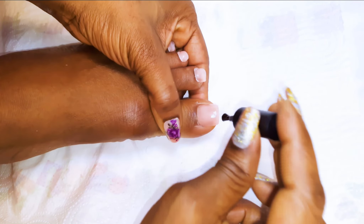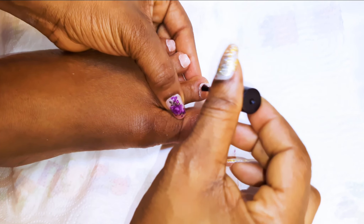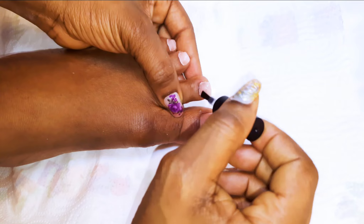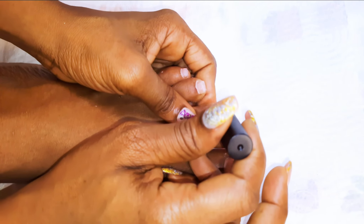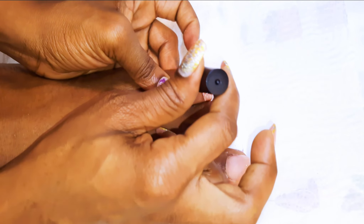Next, I will come in with a top coat and cure it for about 60 seconds.